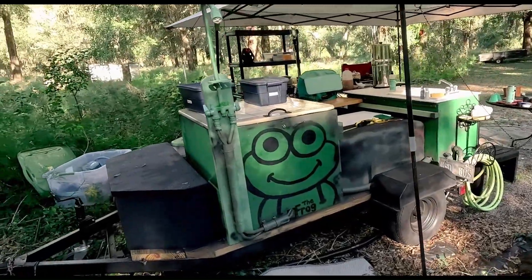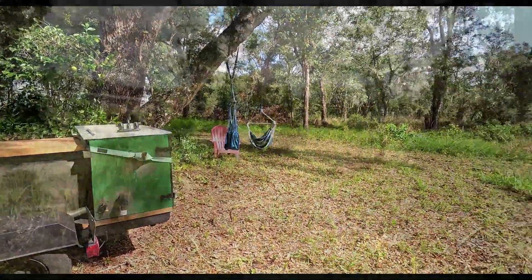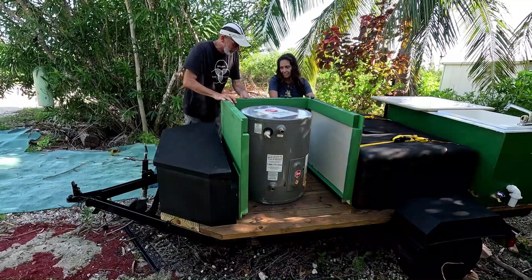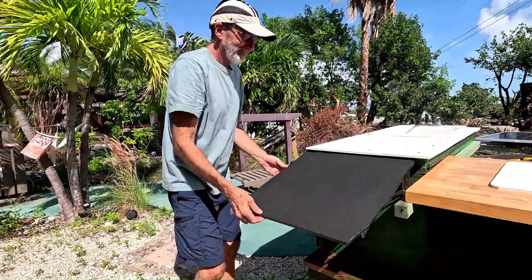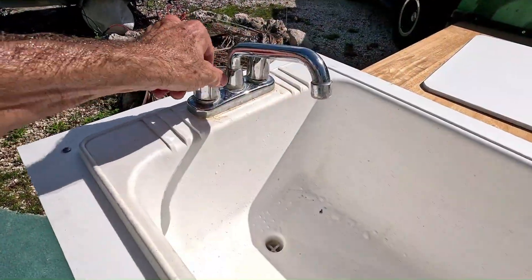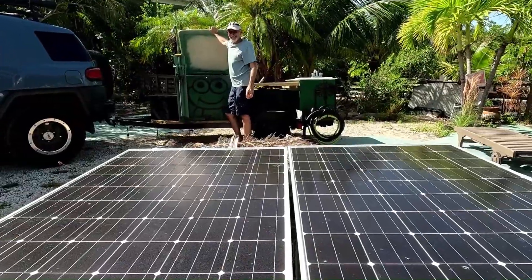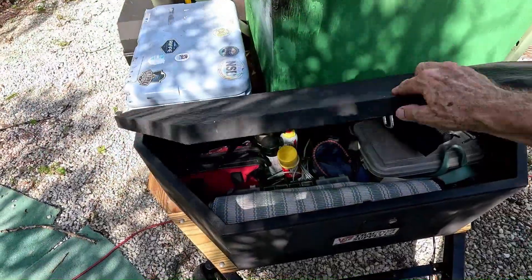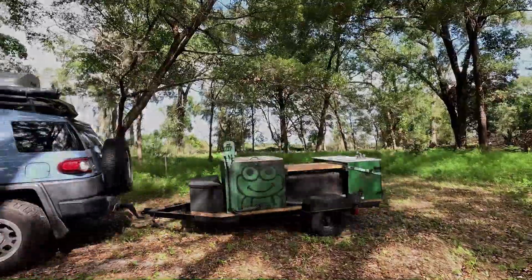We built a solar-powered kitchen and shower on a portable trailer for our off-grid campus in the Florida Wildlife Corridor. The Frog is built out of mostly repurposed materials and features 120 gallons of water storage, plenty of counter space, a kitchen cabinet, a sink with hot and cold running water, a hose sprayer, a solar-powered electric hot water heater powered by an on-demand pressure pump, giving us a wonderful hot and cold shower. We added a utility storage box and constructed everything on a repurposed boat trailer for easy transport.